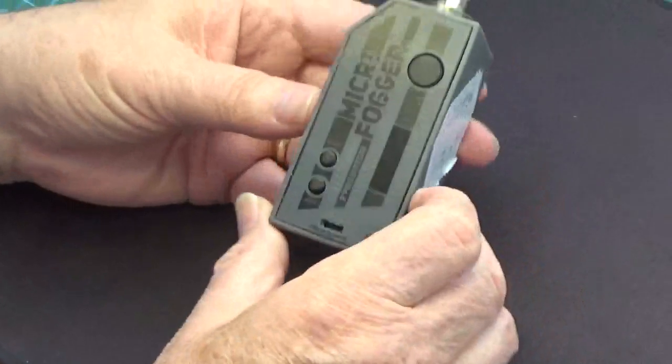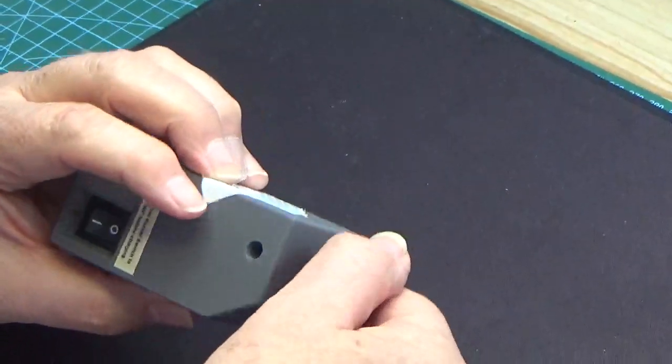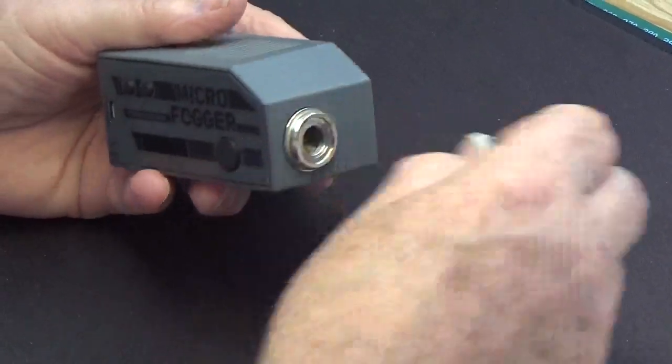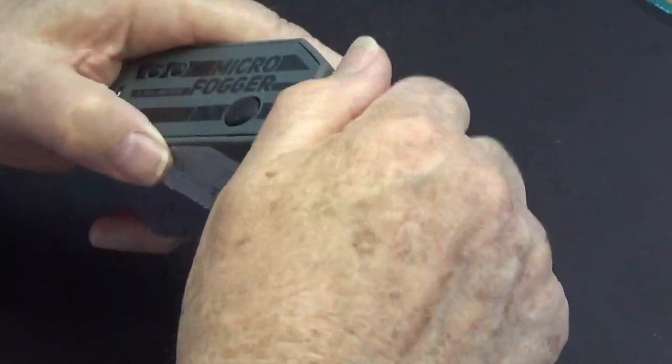The first thing we do when we receive a microfogger back is to remove the fluid tank, which has already been taken off on this one, and then remove any coil. So we remove the coil. Now we'll have to take the coil base off with a pair of grips, and we remove the base.